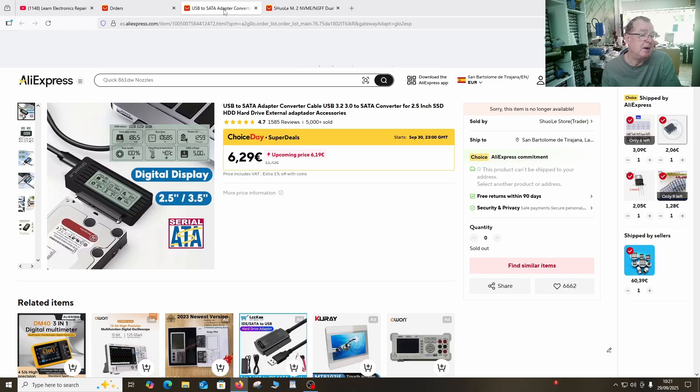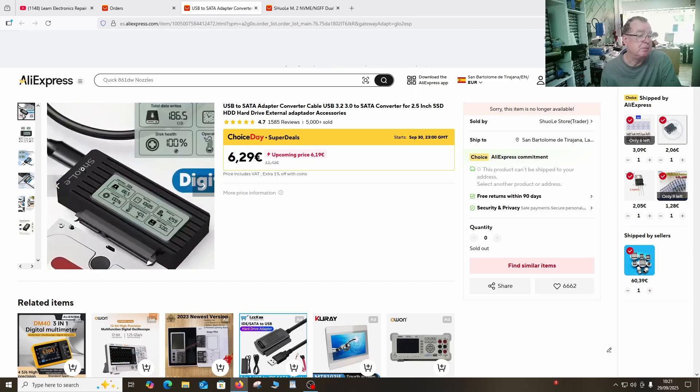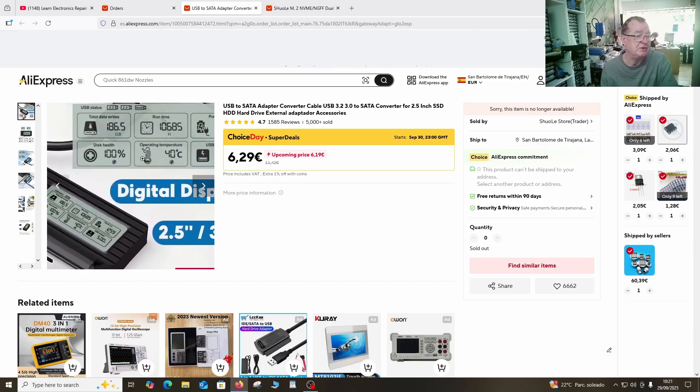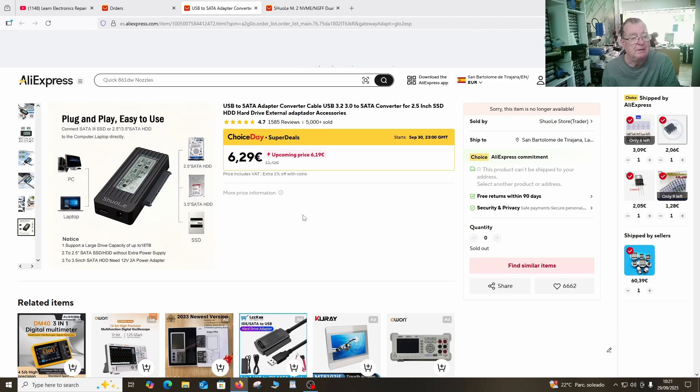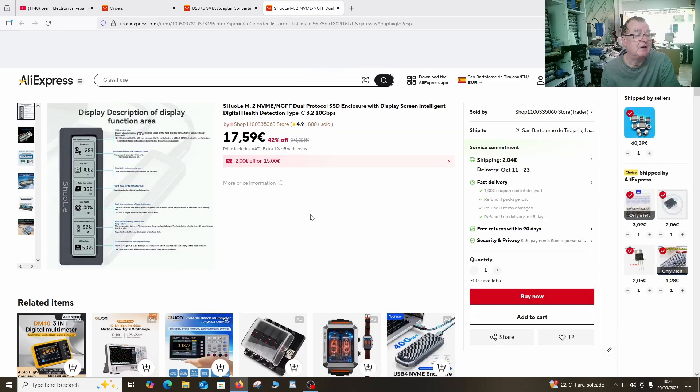Both of these devices, by the way, you can actually use them as you would with any sort of SATA to USB adapter — to access the drive, read and write to the drive. So it's not just a tester. What I'm interested in now is to see how easy this is to use. If we want to use this for testing a load of drives we pick up at the flea market or somewhere, then we need to be able to quickly just attach a drive to it. Let's have a go.